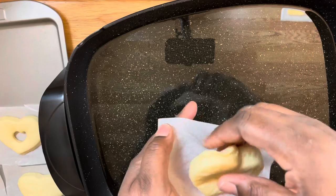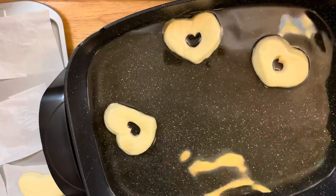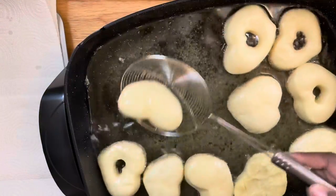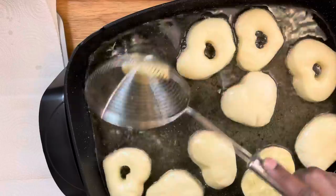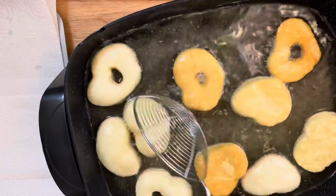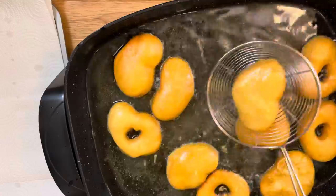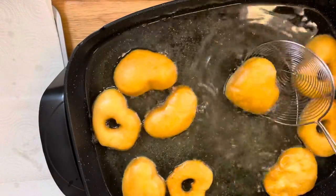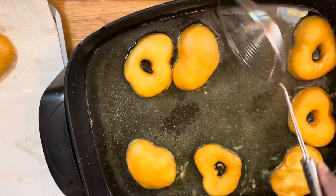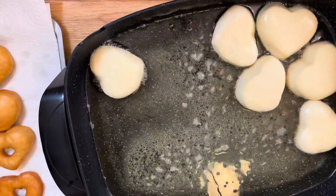In a frying pan, add in your vegetable oil or canola oil and heat it up on medium to low heat. Once the oil is heated, begin to place in your donuts. You want them to cook until they are brown on both sides — once one side starts turning brown, flip them over and let the other side brown. Once both sides are brown, your donuts are done. Remove them and place them onto a cookie sheet with paper towel or on a rack.